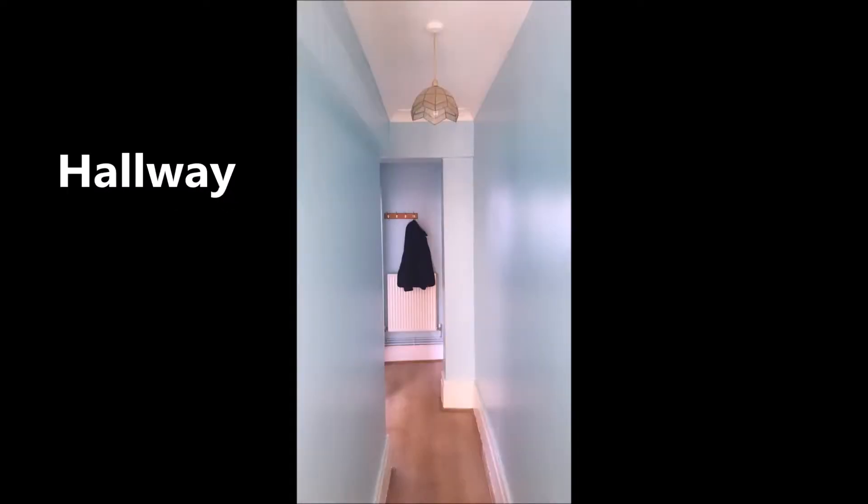I'm decorating my nan's flat. I've already done the hallway and I've already done her bathroom, like the outside part of the bathroom — I'll put an insert with some pictures. I thought it would be a good idea to actually film for you guys and show you how I changed the room up.